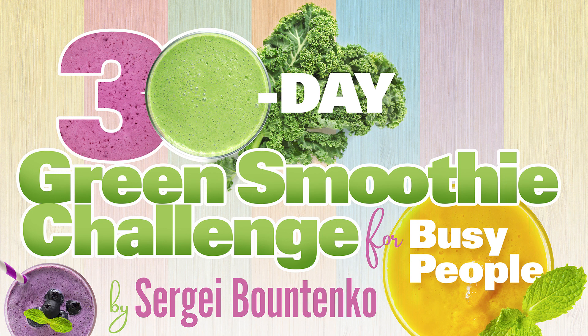As you can probably tell from the title, you're going to get a 30-Day Green Smoothie Challenge that is faster. So if you're somebody that has a very busy life, not a lot of time for chopping, preparing stuff, and clean up — stick around because this challenge just might be for you.